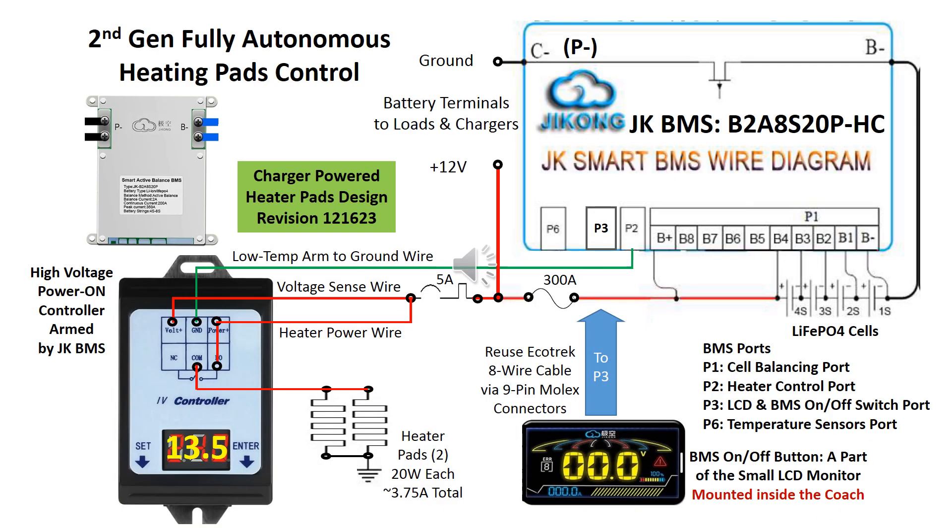The second generation design is fully autonomous and requires no user intervention. It uses external power instead of battery power to power the heating pads. The JK BMS has a built-in logic of mutual exclusivity between the charging MOSFET and heater circuit ground, meaning one or the other is activated — during heating there is no charging, and when charging there is no heating.